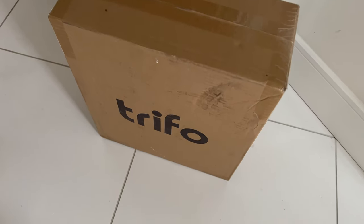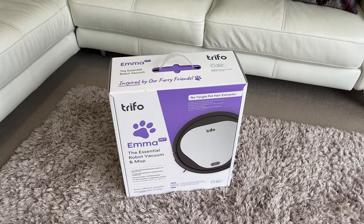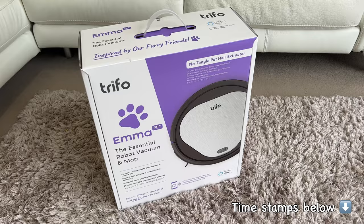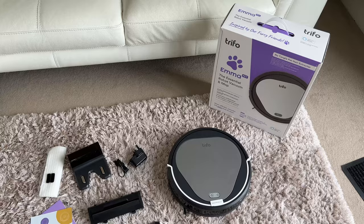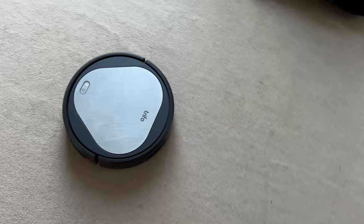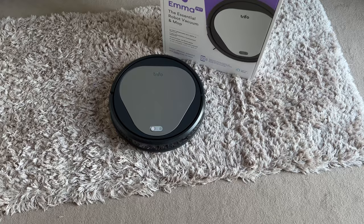Hi guys, welcome to my channel. Whether you are on board yet or not, one thing for certain is that robot vacuum cleaners are here to stay. I have jumped on board and trust me, once you get onto it, there's no looking back. I have the Trifo Emma robotic vacuum and mop, and this is also their pet version. In this video, let's unbox it, check out all the accessories it comes with, test out all of its features and see how it performs in typical households with tile flooring, carpets, rugs and everything else which we leave on the floor. All that is coming your way along with an amazing discount code on the Emma. So let's get started.